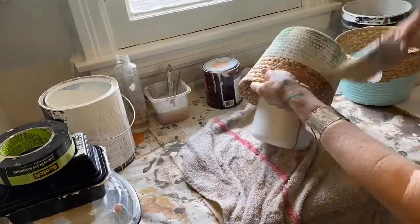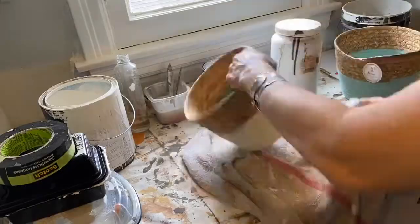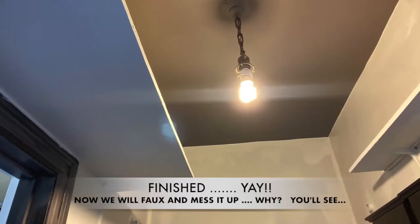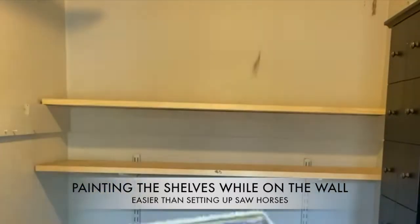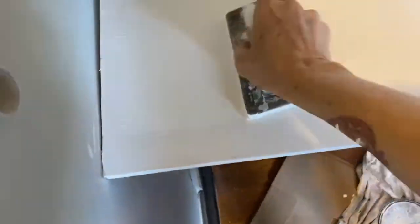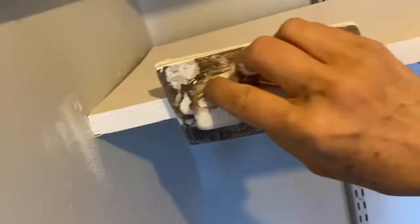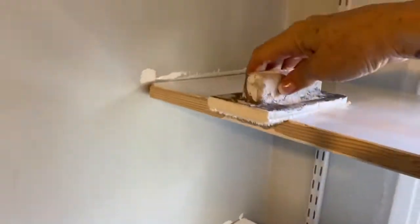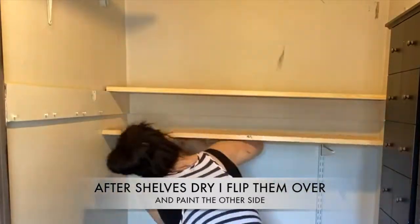Now I'm using some watered down wall paint to change the colors of some really awful Easter baskets I got at Target for $5. I bought a total of seven shelves and I'm going to paint them on the brackets — it's just so much easier than putting them on sawhorses. I just paint them, set them to the side to dry, and when they dry I flip them over and paint the other sides. So much easier.